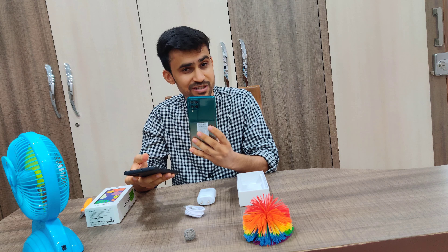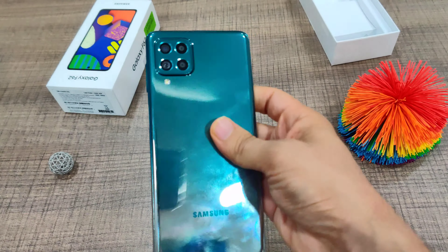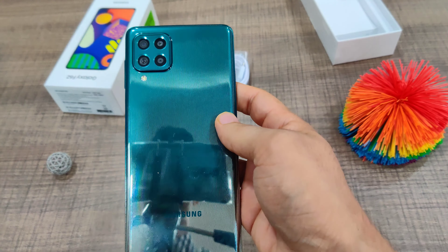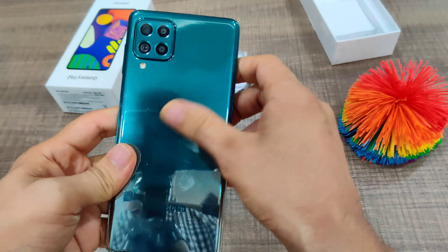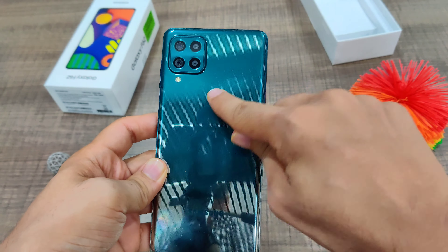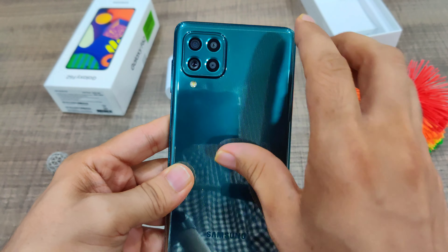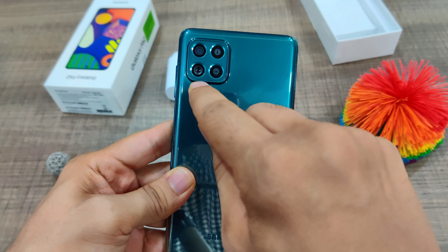I have finished setting up this phone. Moving to the design — it's completely made out of plastic; the back is plastic and the sides are plastic as well. It's very reflective. Moving to the cameras, it's got a quad camera setup.